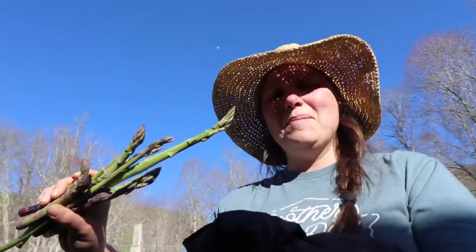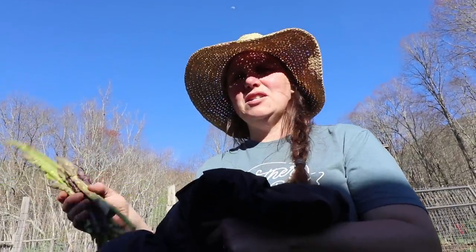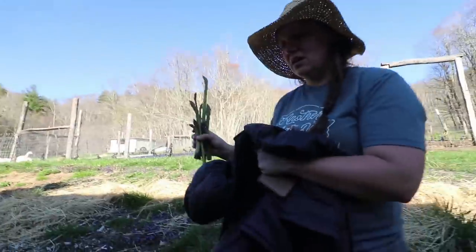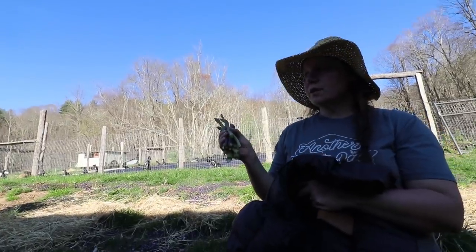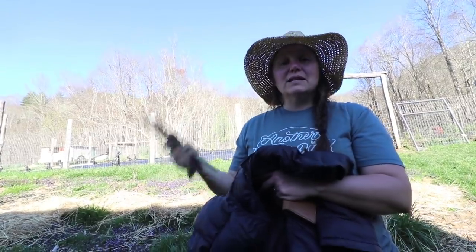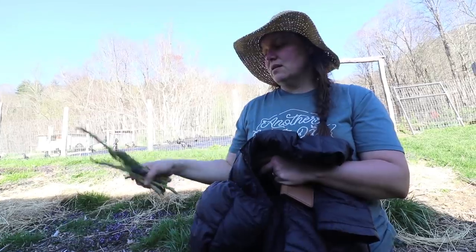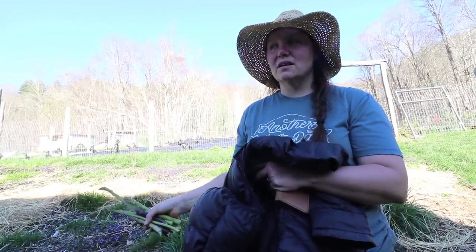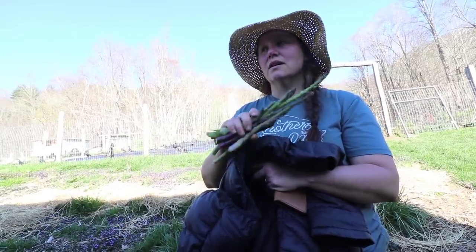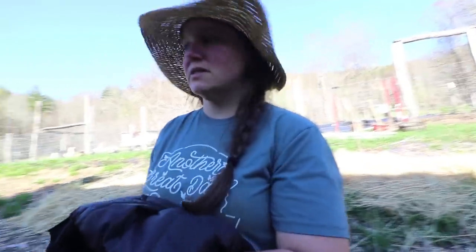What you got? Just some asparagus. I think we'll just eat it raw - it's not that much, just eat it with supper. How much more do you have to do before your beds are ready? I need to broadfork one more, and then I'm letting the weed seeds all come up and sprout, then I'm going to flame weed it and then plant. But tomorrow I'm actually going to broadfork and plant peas because there's an area I'm just going to go ahead and plant in. So that's my plan for tomorrow - and mow the grass.